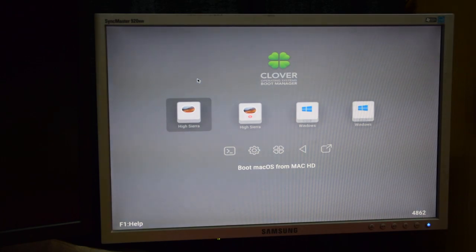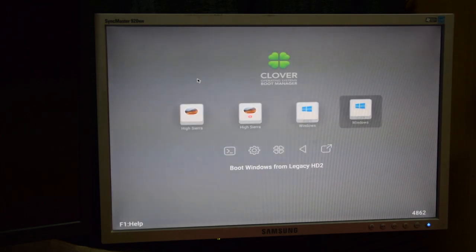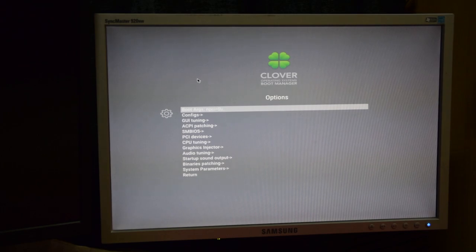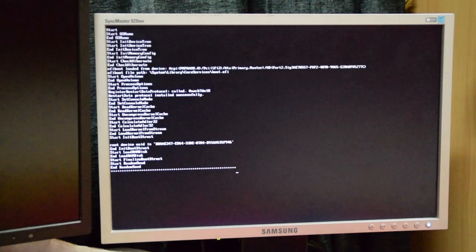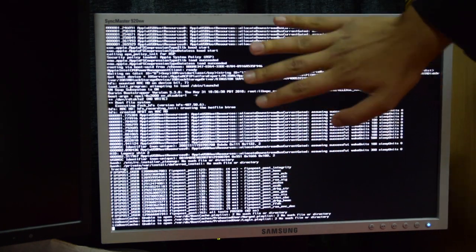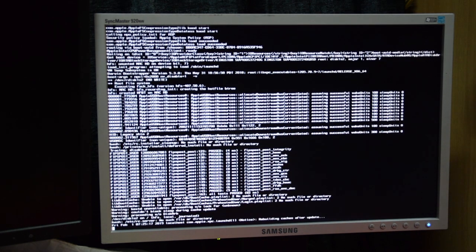We've booted into Clover, and as I told you I've already installed the operating system, but I haven't booted it the second time for setup yet. So I'm going to tell you the codes you need to type in: go to config and type 'npci=0x2000' and 'v_disable=1'. This should be enough for most people, but if it doesn't work you can try some more codes. I'm booting in verbose mode just to get an idea of what's going on. If you were going into setup it would do the exact same thing. There are quite a few videos online if you search for how to install Hackintosh on a PC.